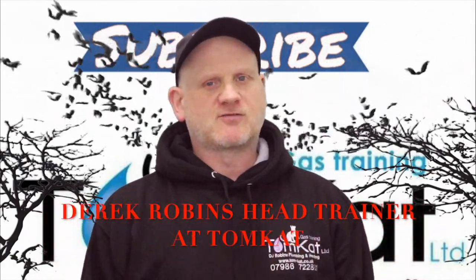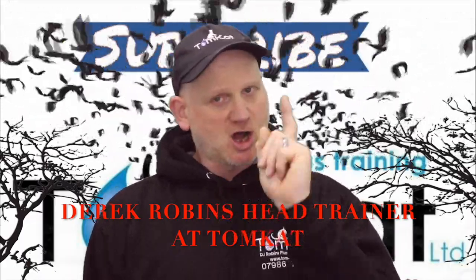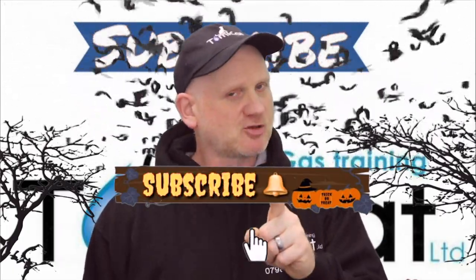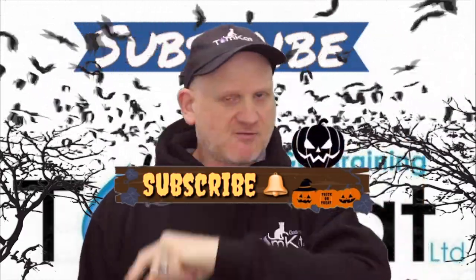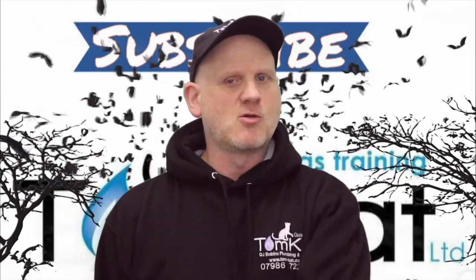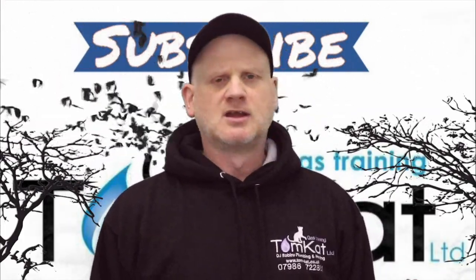Hello again, it is Derek from Tomcat Gas Training. Welcome to this Halloween special video. Please take some time to subscribe because it helps the channel, and don't forget to hit that notification bell. Give me that thumbs up — anyway, that's enough waffle, so let's get on with it and find out what this Halloween special is all about.